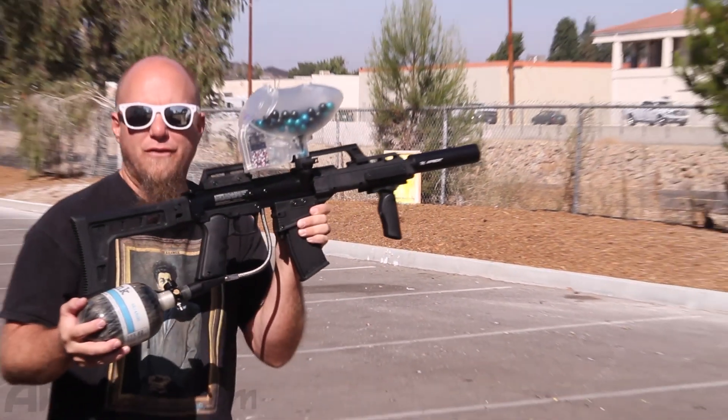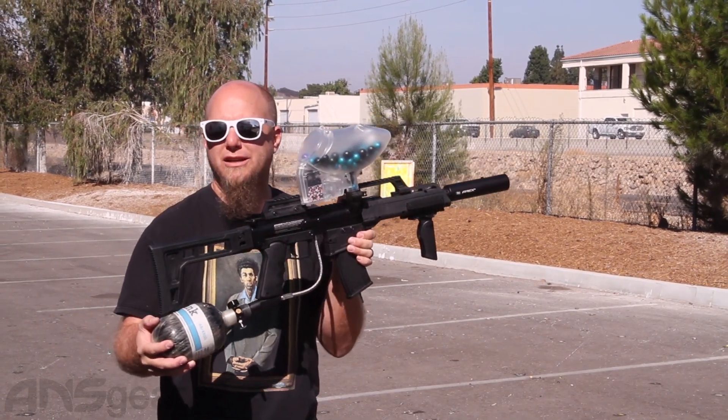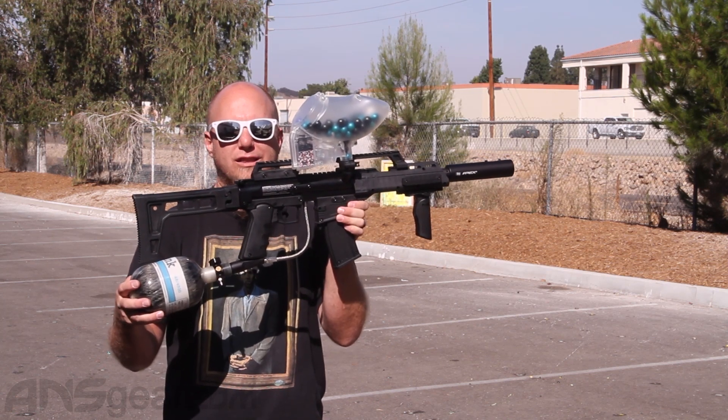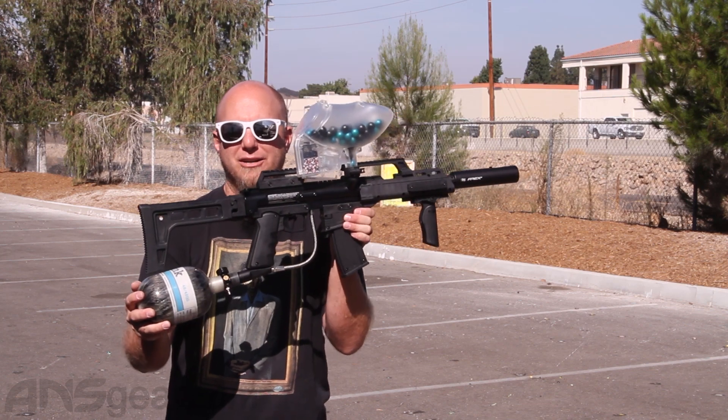Remember, the rate of fire is only as fast as you're going to be able to pull the trigger, so you don't need a crazy loader for these. Get it at a reasonable price. The BT-4 G36 Slice from Empire. Get it at ansgear.com.